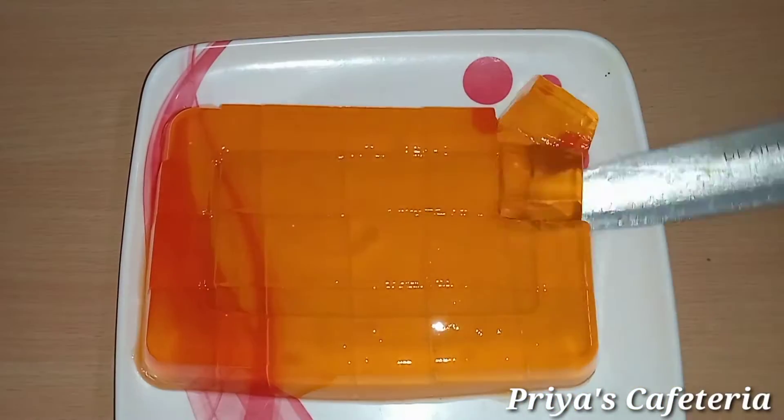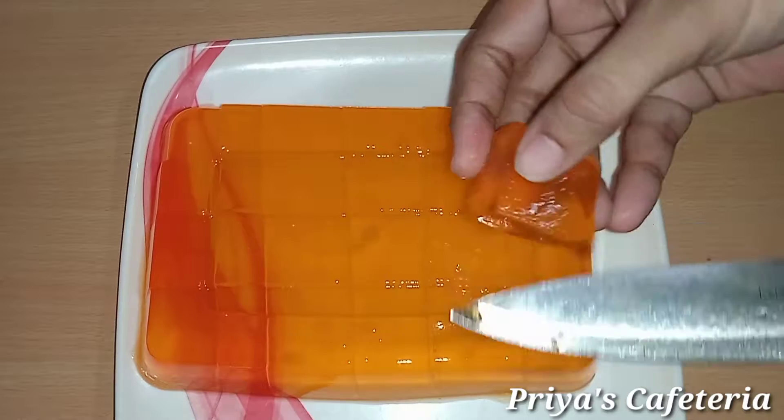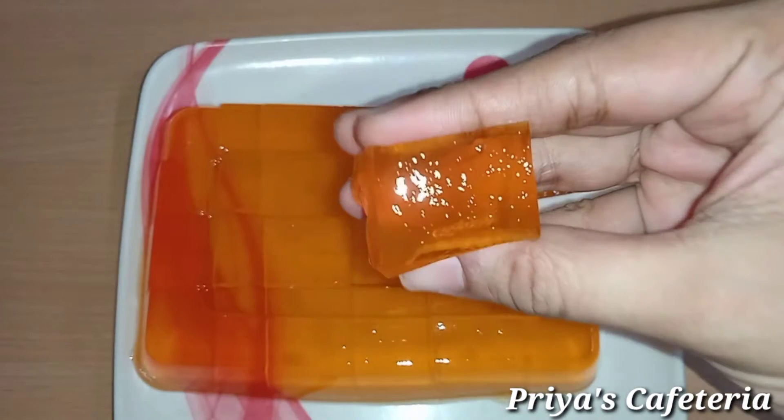The jelly is super soft, and it can be used in Faludas and other desserts. It's very tasty.